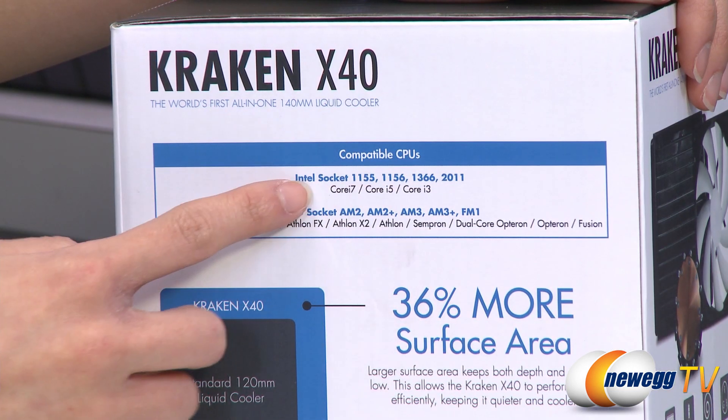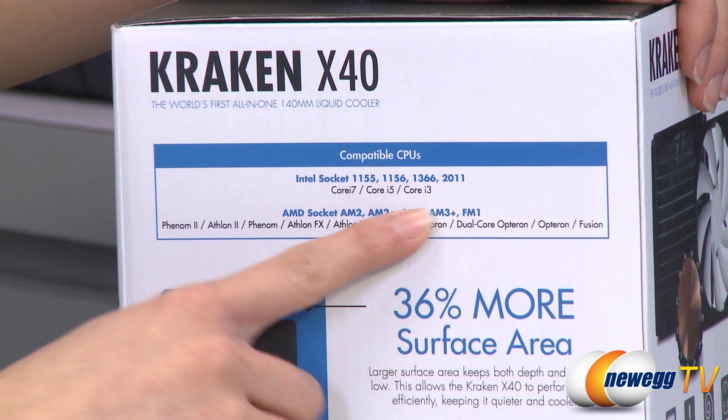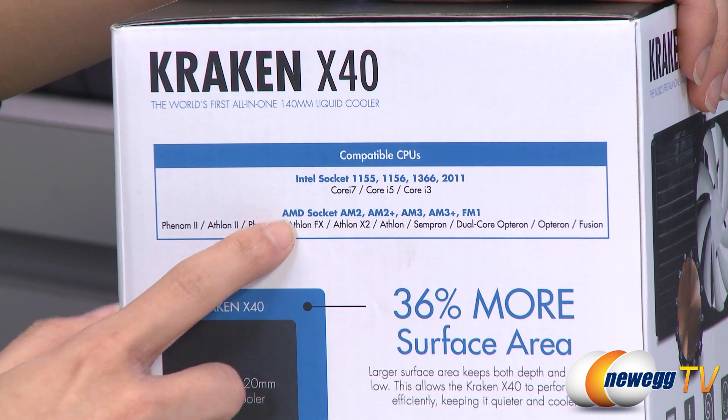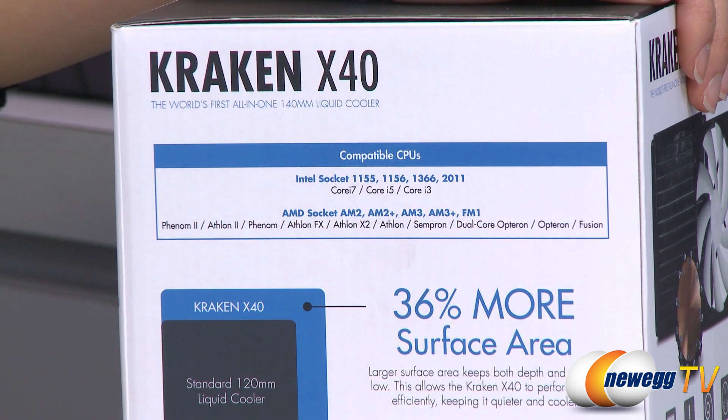It's compatible with Intel 1155, 1156, 1366, and 2011 sockets, as well as AMD AM2, AM2+, AM3, AM3+, and FM1 sockets.